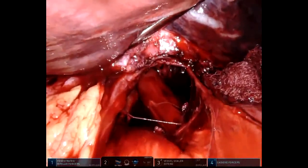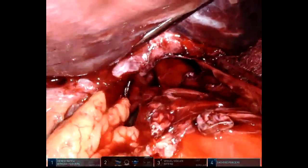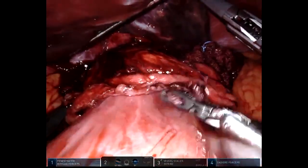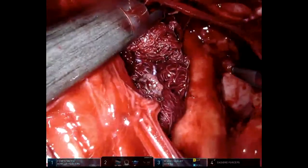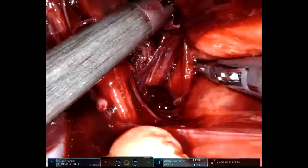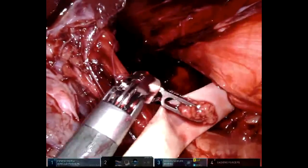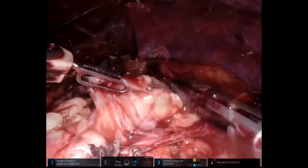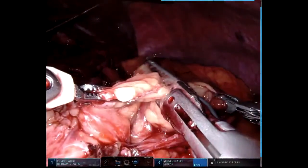We see anesthesia trying to advance the bougie. The bougie was successfully placed into the stomach for decompression. In order to visualize the constraint, further dissection takes place along the hernia sac towards the left crus.